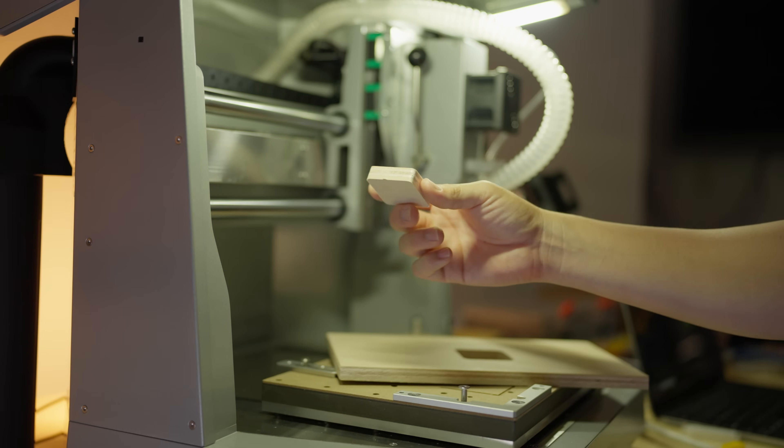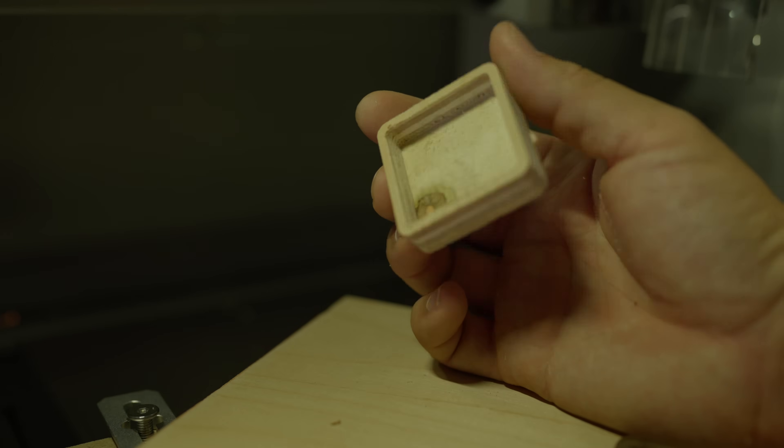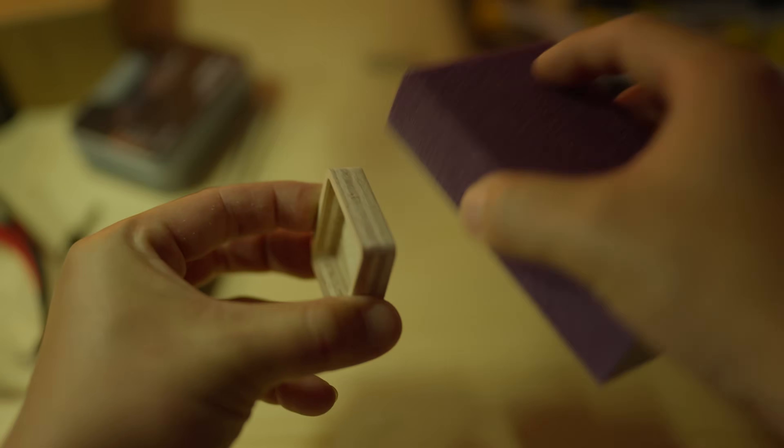I'm going to sand it down a little and then we'll take a look. I'm pretty happy with the way this box turned out — because it was so simple it really set us up for success. It's very important when starting with new tools to have these small wins in the beginning to build confidence.